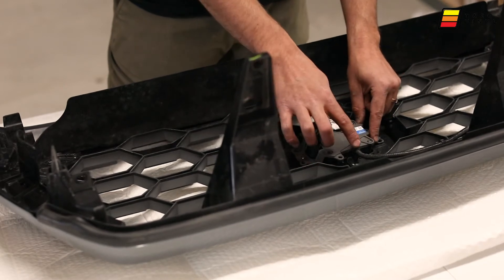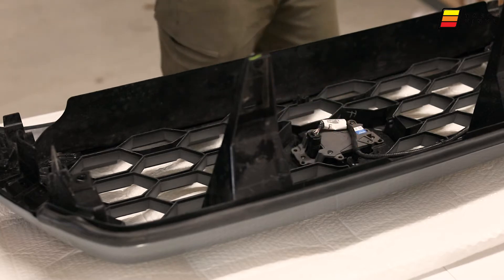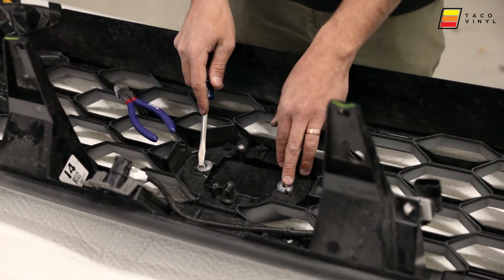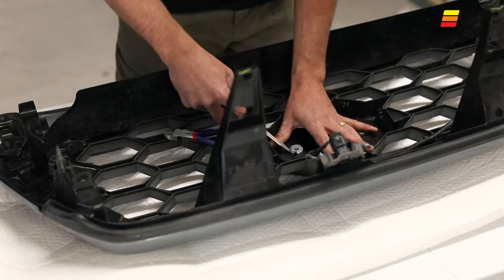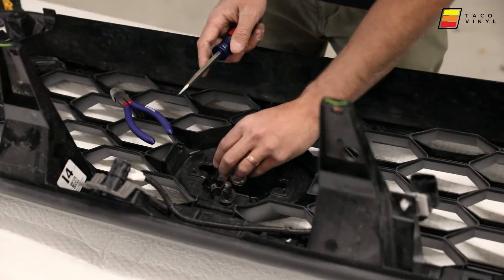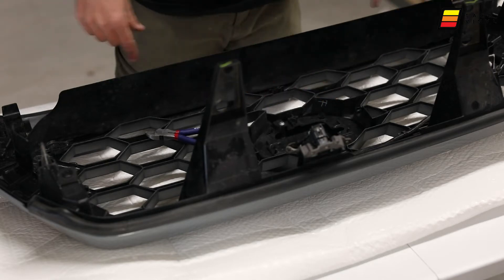Three screws and that removes your TSS sensor. Then we're going to need to use some dykes or diagonal cutters to clip off these two large inserting washers — just like that — and we're going to be using those for our install.